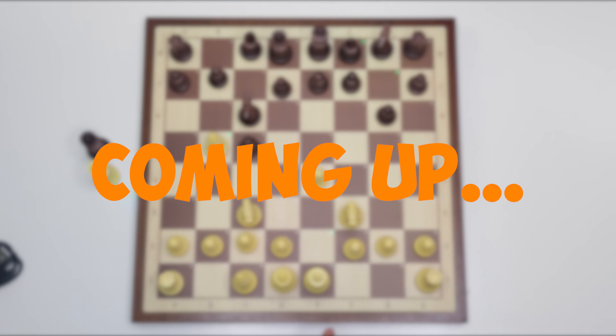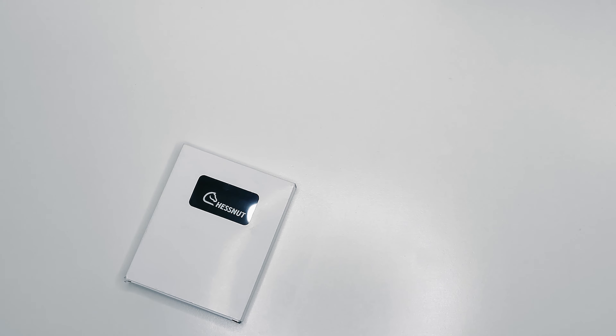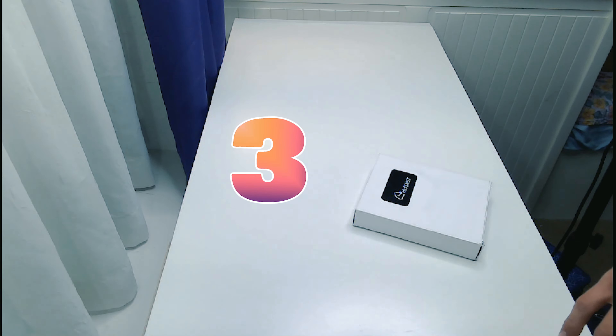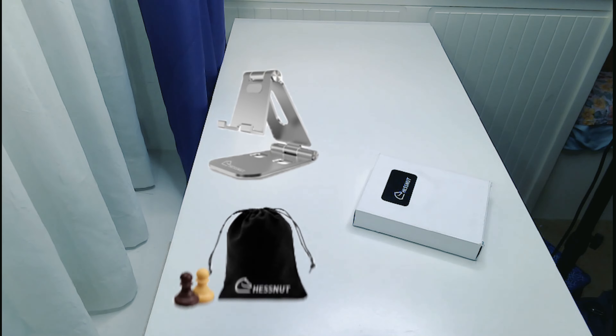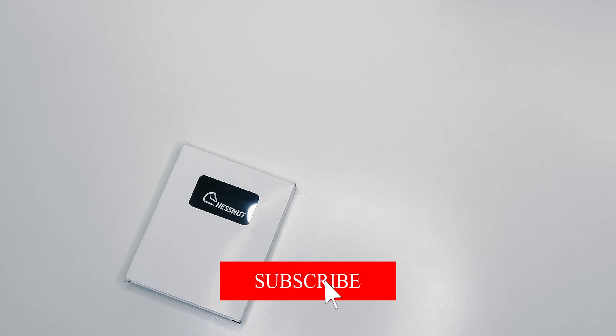Stick around to the end of the video for an exclusive discount code for any Chestnut Air product. Hello everyone and welcome back to another unboxing video. Today I'm really excited to share with you the Chestnut Air digital chess set. Recently in the mail I received three items: the board with pieces, the phone stand, the felt bags for the pieces, and also a carrying bag. We're going to open all of that live on camera and take a look at this brand new Kickstarter product.